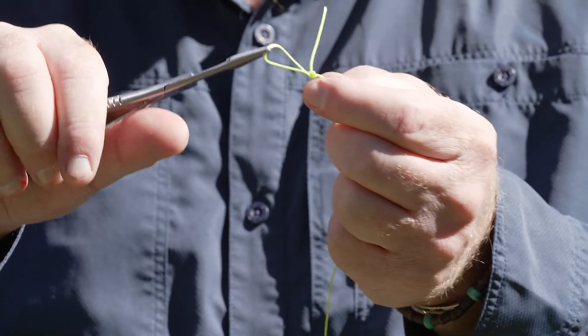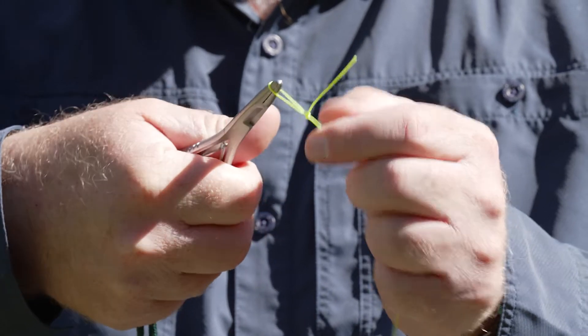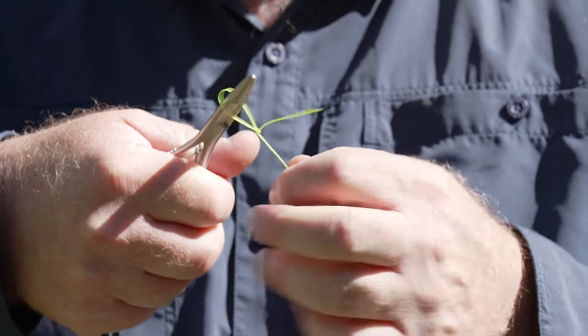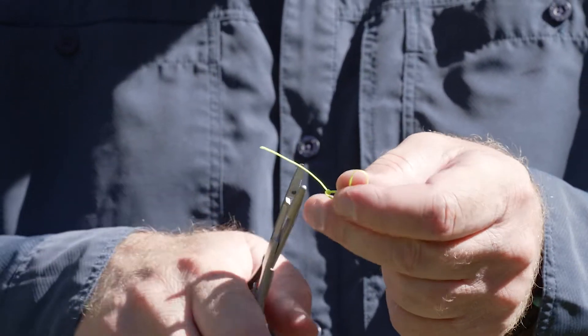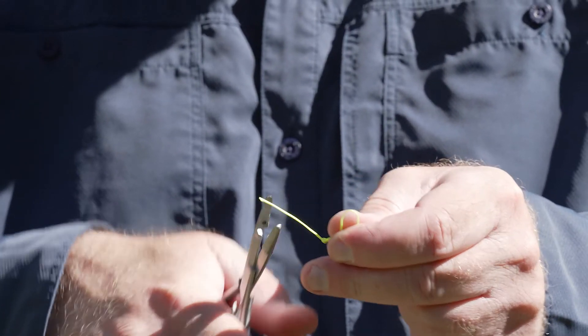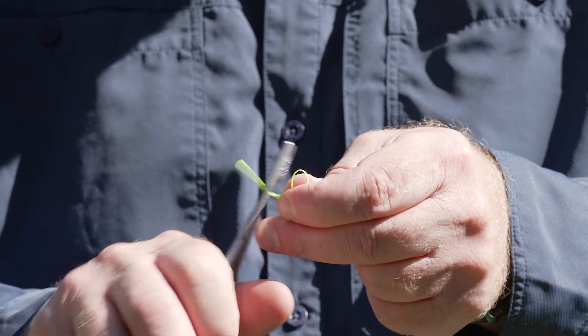Pull it tight like so. Then to test the knot, put your pliers in there and pull tight so the knot really seats down. Then clip off the tag — that's our perfection loop. I'll show you in a second how you do a loop-to-loop connection.